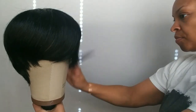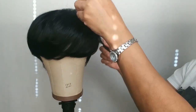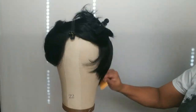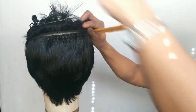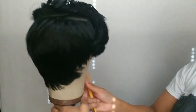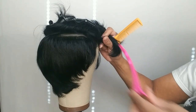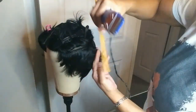The first thing I'm gonna do is pop this baby on my mannequin head. If you need a mannequin head or a wig stand, the information for this mannequin head and wig stand will be down in the description box. What I'm doing right here is clamping up the bang and top portion of the wig so I can identify what the sides and the back actually look like, so I can see what I need to do.